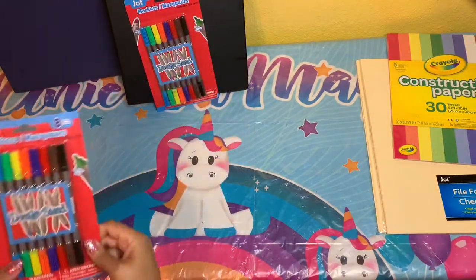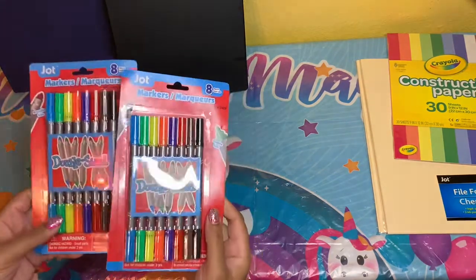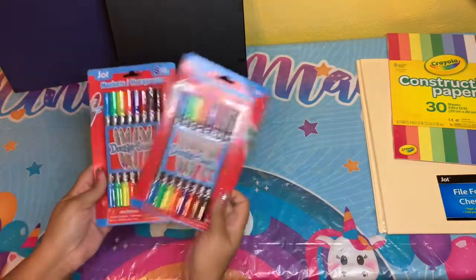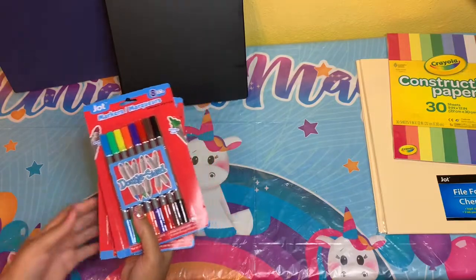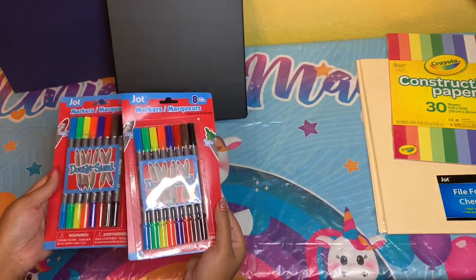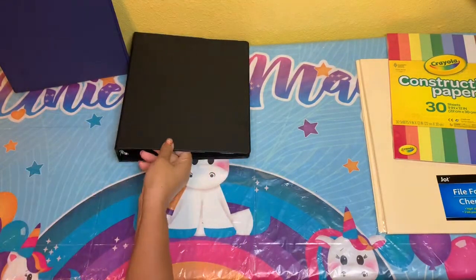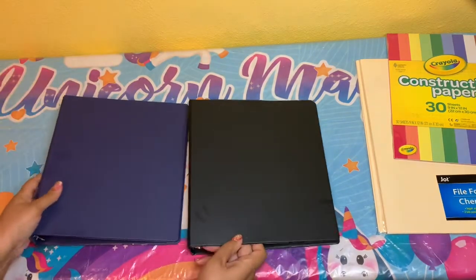These are just basic markers — mostly for the younger kids but the older kids will probably need these for some projects too. And just outside of school, it's really good to do projects with your kids, especially if they're being quarantined and can't really go out.